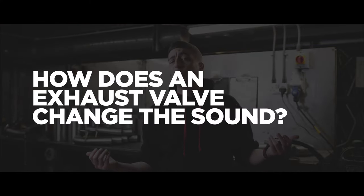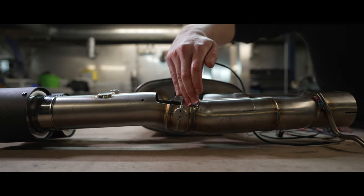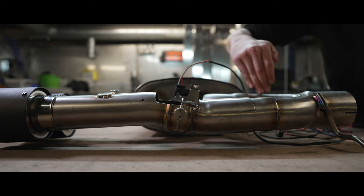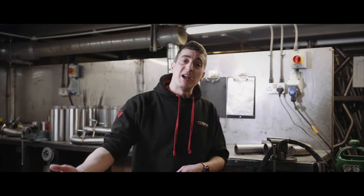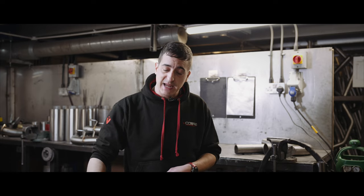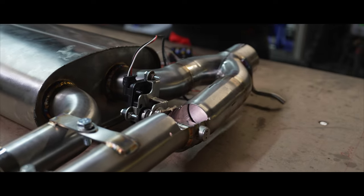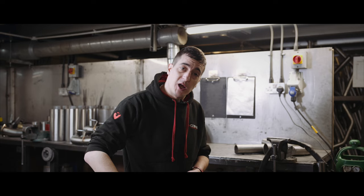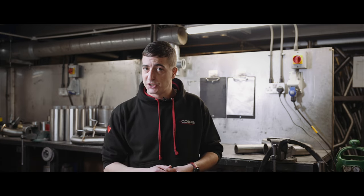So how does a valve opening and closing really make that much difference in sound? Essentially when your valve is closed, the chances are it's going to push the majority of your exhaust gases through a silencer so that they get dampened off and you have a nice subtle tone coming out of the back end. Open your exhaust valve and that's going to allow some of your exhaust gases to go straight through the pipework, bypassing the silencer, creating a much nicer, sportier tone.